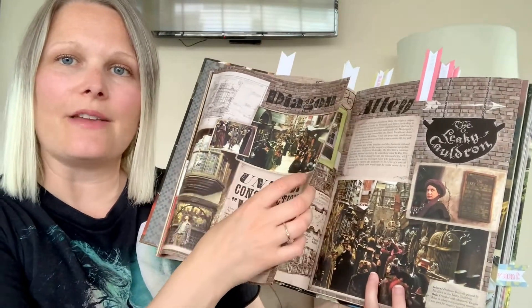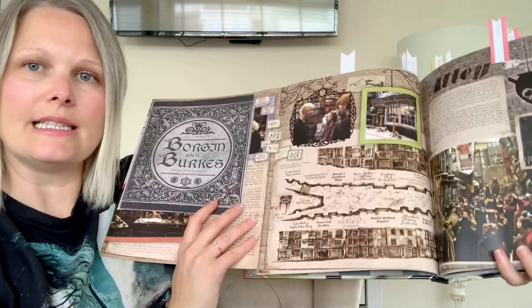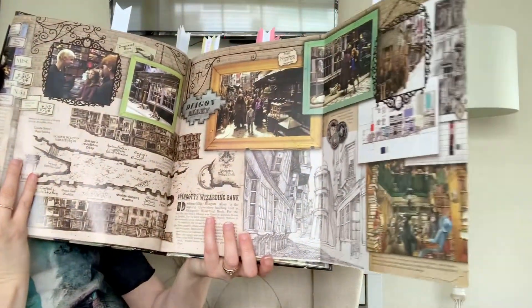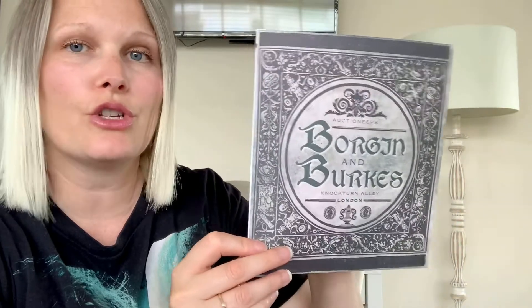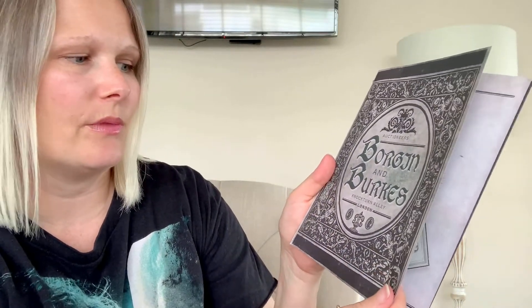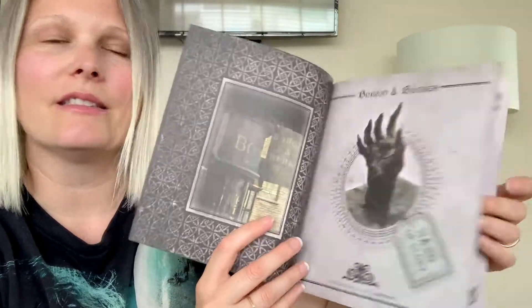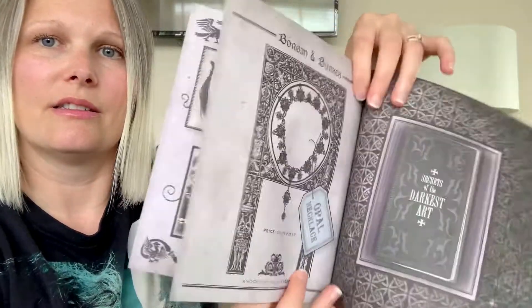So this next part is a fold-out with a pull-out piece as well. You can see it is Diagon Alley themed, and this side pulls out also — very big and long, fun to look at. The next little pull-out is a little leaflet or brochure for Borgin and Burkes. Love this — the detail is really cool. Love Borgin and Burkes as well for the shop. This is what it looks like inside, really cool, showing off some of the items that they're going to be selling. That's pull-out number two — really like that.